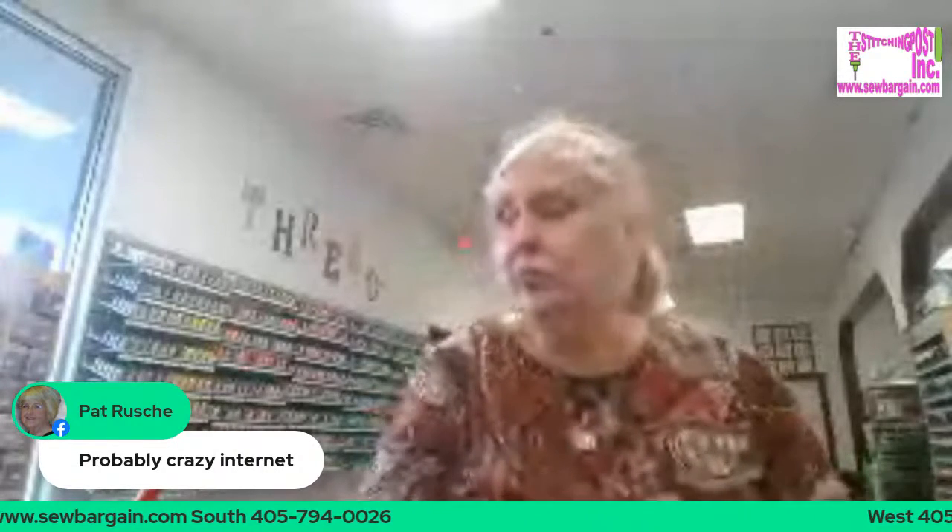I don't know why the camera on me is blurry — I guess we'll just have to put up with me. It's probably the internet, like Pat was saying. What's really fun is this is a great lightweight machine — you can take it to class with you. If you're into clothing, if you're wanting to make purses and little bags, it's strong enough, tough enough — it can do that. It's an all-around great entry-level sewing machine.